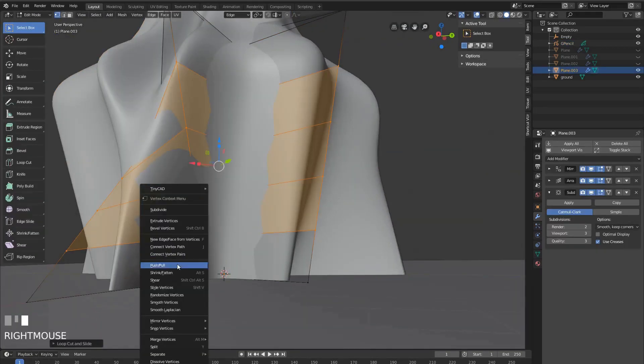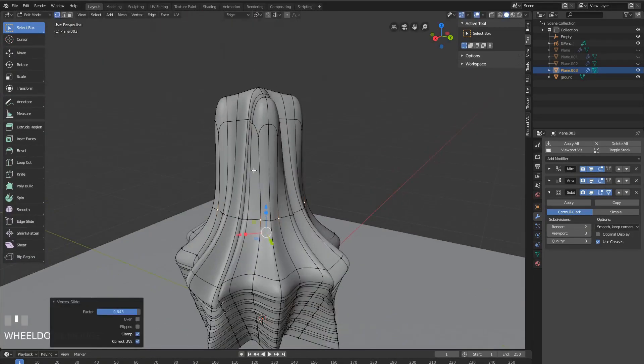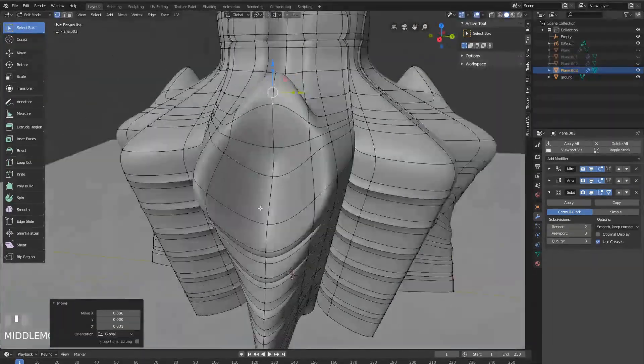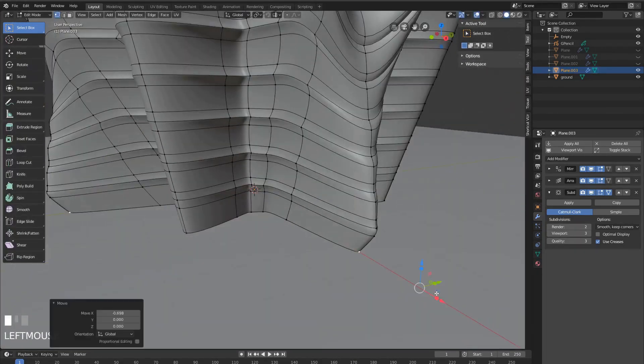I thought it was going to be more architectural than it turned out, but I thought the result is quite cool. And basically, with the Grease Pencil, it's possible to sketch on any surface, any view, angle or plane, and in this one I'm just sketching on the surface of this quick model.